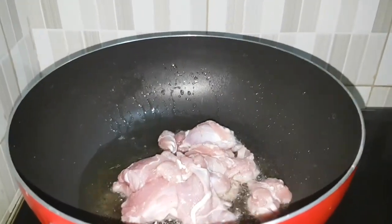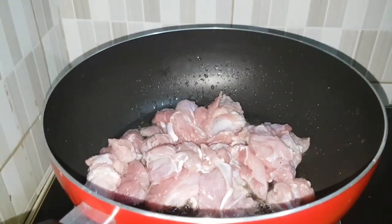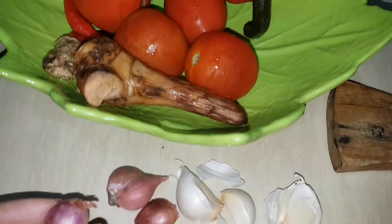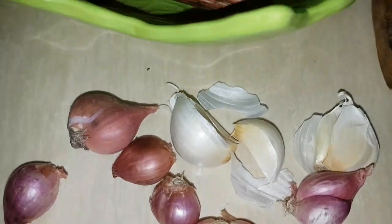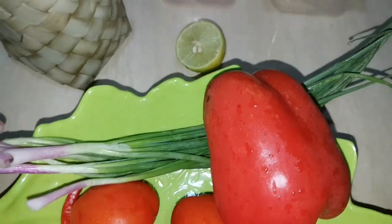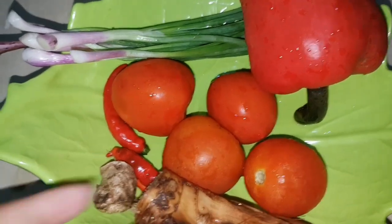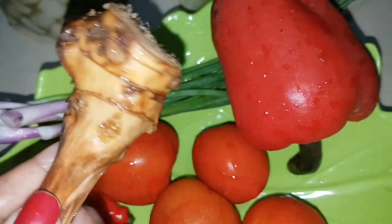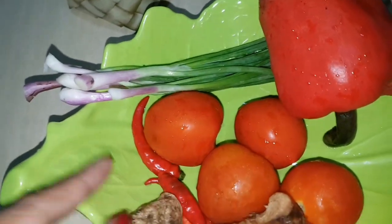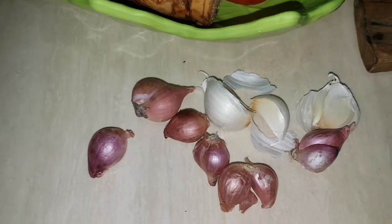Then just fry until it's lightly brown — no need to be crispy or anything, just lightly brown and cooked. For the seasonings I'm gonna use shallots, garlic, tomatoes, chilies, paprika, and spring onions — you can use leek or anything you like. This is galangal; since it's a bit dried I'm just gonna grate it. Same with the ginger — I'll grate that as well. For the shallots and garlic I just chopped them.